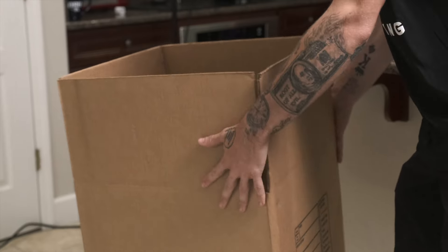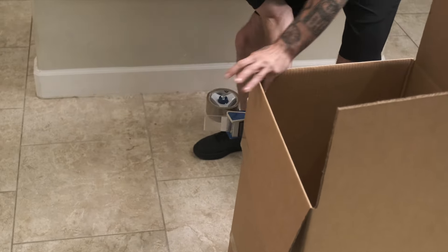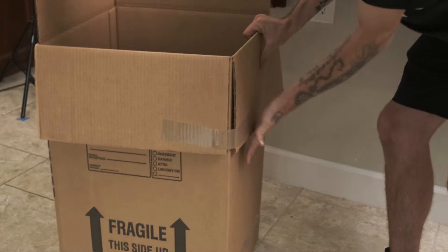Flip the box right side up. Fold down two flaps and secure them with tape. This makes it easier to load the larger dish pack.